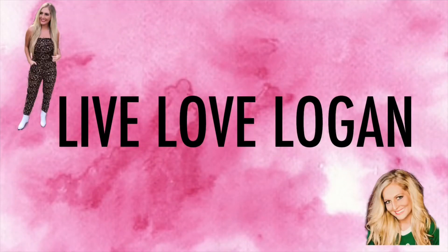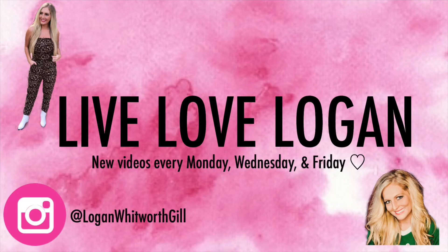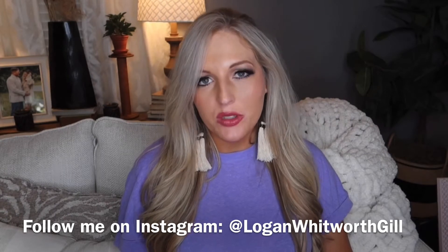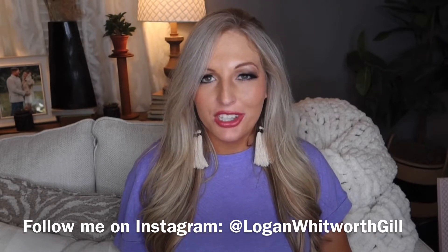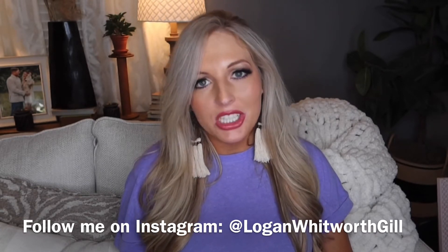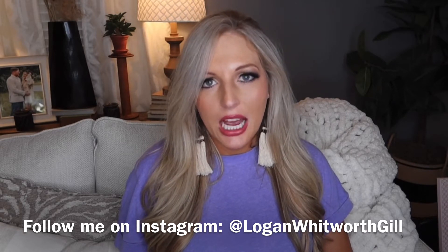Hey everyone! Welcome back to my channel. Today I have a Dollar Tree haul for y'all. I also have something from Dollar General and Dirt Cheap that I want to share, but it's only a few things. If you're here for the Dollar Tree haul, I'm going to share the Dollar Tree items first, and then after Dollar Tree I will go into Dollar General and Dirt Cheap.